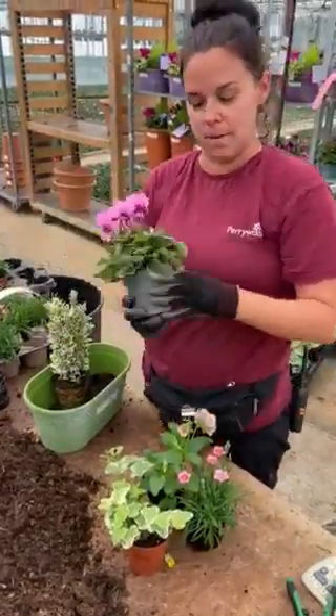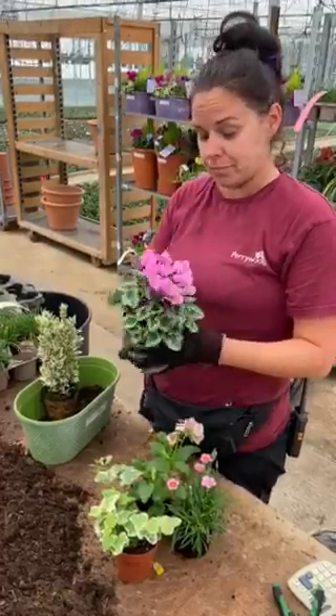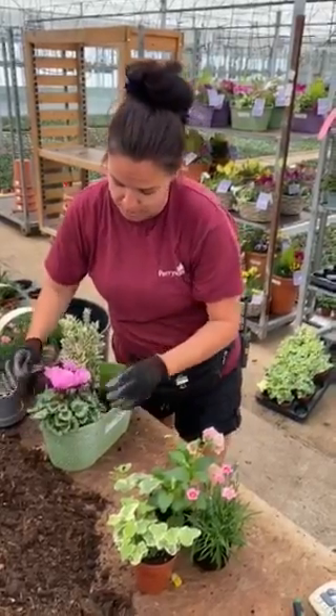We've then got a lovely cyclamen. These will last all the way through to the spring. If you deadhead them throughout the autumn and winter, you'll have winter colour all the way through to spring, which is great.